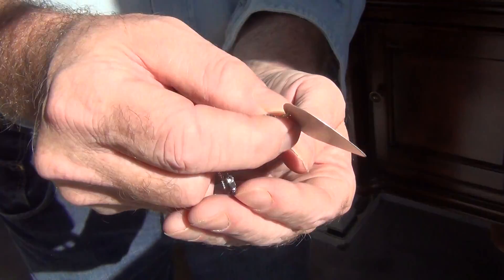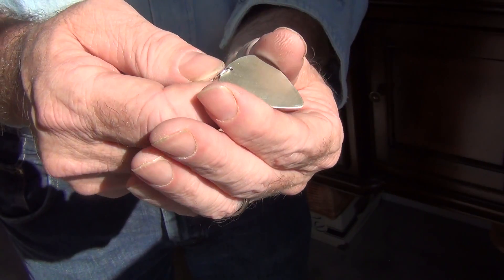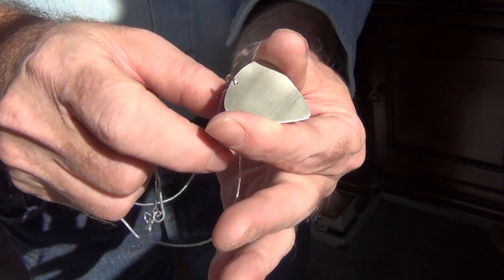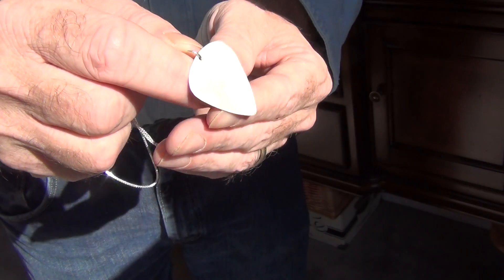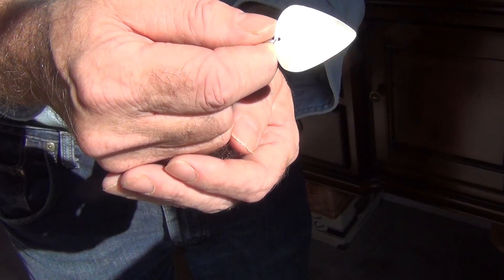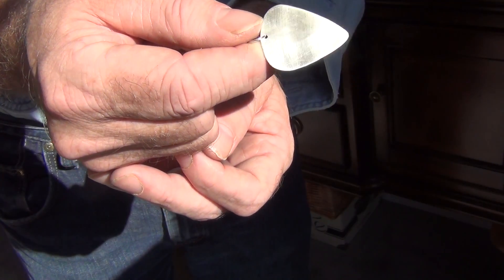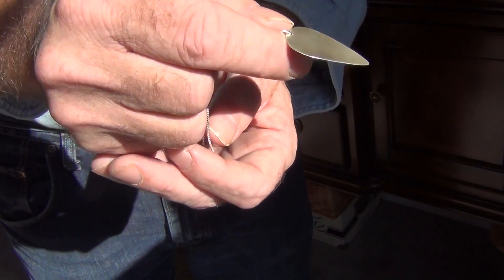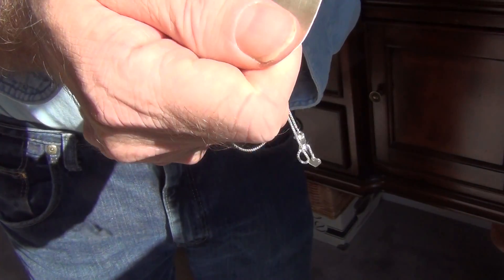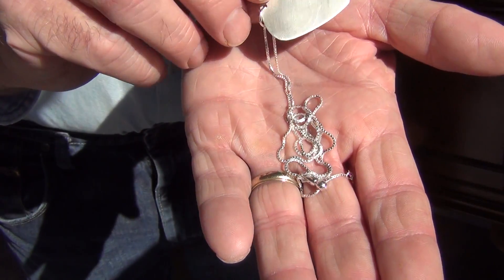Check my store because I also have functional sterling silver guitar picks. This one is functional too, but it's made as a piece of jewelry with the hole and jump ring. I also have functional guitar picks — some with crystals and some with half-bead knobs that make it very easy to hold and play. Check my store for other listings too, thank you.